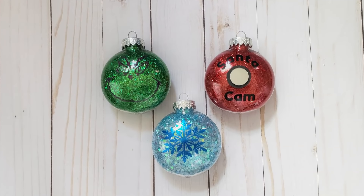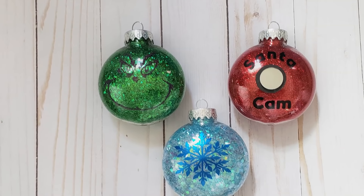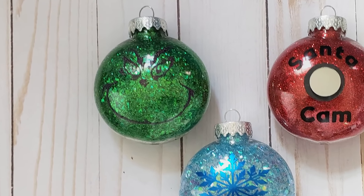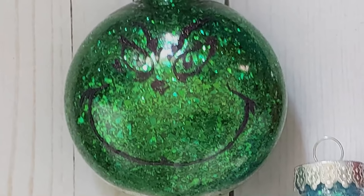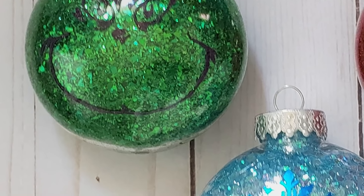Hi everyone, this is Sarah and welcome to Salmond. Today I'll be making these cute glittery ornaments using ornaments that you can pick up at the Dollar Tree or almost any craft store, and I'll also be using my Silhouette Cameo 4. Don't worry though, if you don't have a Cameo you can still make these ornaments using paint or permanent markers.